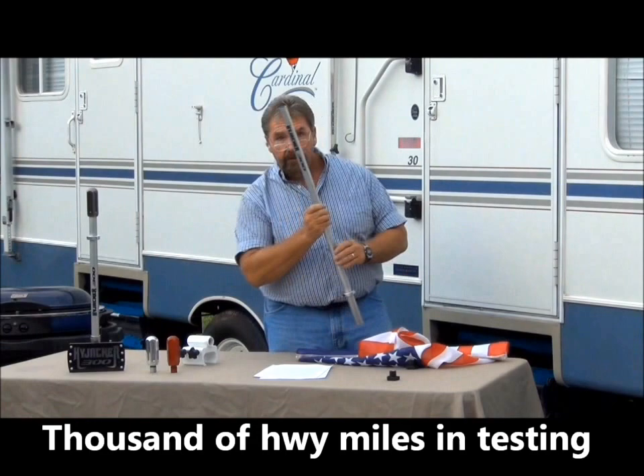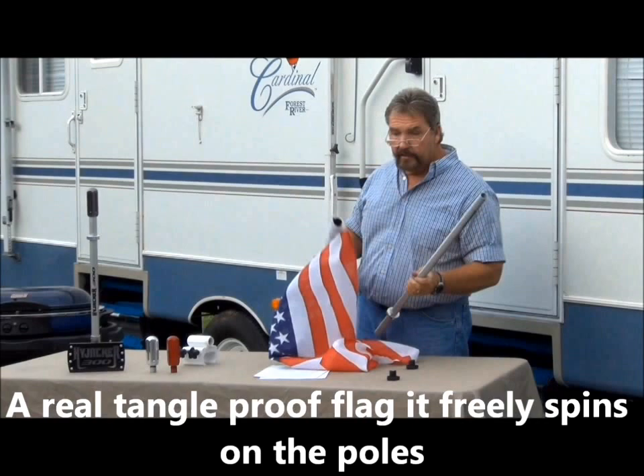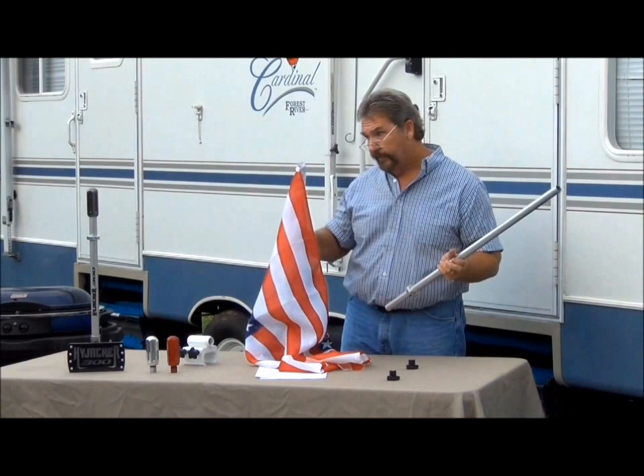We also manufacture our own flags, which are pretty interesting because they feature a tangle-free system. What that means is there's a core that's actually manufactured into the flag itself.